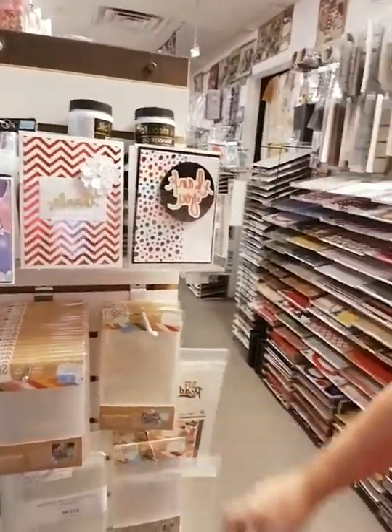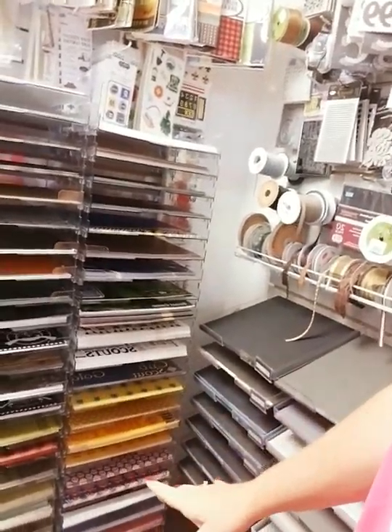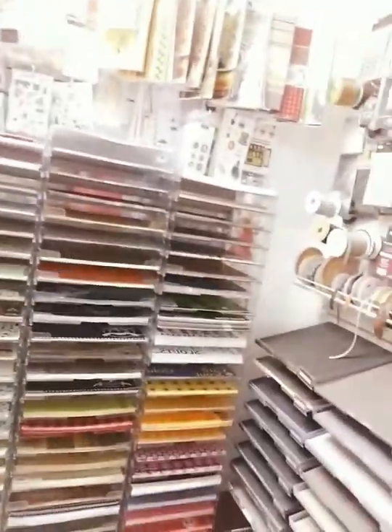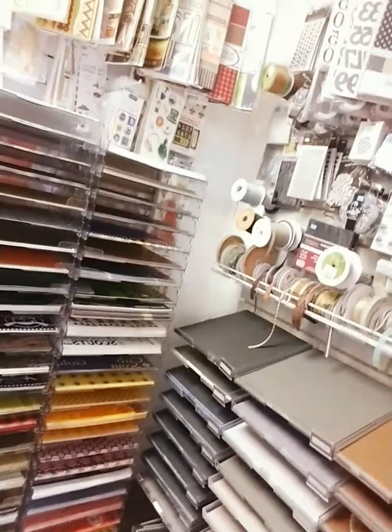Come around the corner — we've got a bunch of deco foil, the Avery Elle bags, and photo flips you've seen me use in the albums we make. Across from that is our hunting, fishing, Boy Scouts, and camping section — embellishments up above and lots of paper. From this row all the way over, look at how tall those racks are — four different rows, and it all blends together really well.